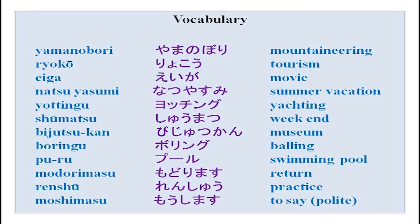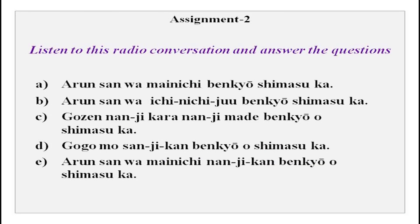Now of course your work begins - you have to do all this at home. Whatever you have done today, you need to practice with your partner or practice loudly at home so that you can remember and not forget what we have done. Then we have a small radio conversation - listen to it: Arun san, mainichi nanjikan benkyou shimasu ka, so desu ne, asa rokuji kara kuji made desu, ban wa benkyou shimasen ka, ie, goji kara hachiji made shimasu, so desu ka, jaa mainichi rokujikan benkyou shimasu ne, so desu. Listen and answer the questions.